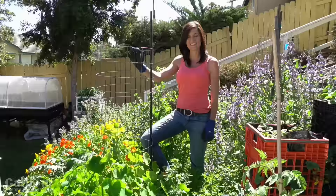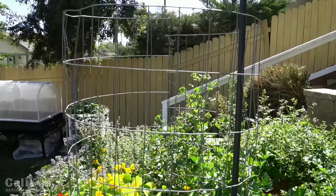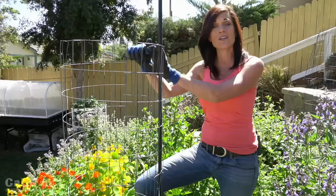Here's the cage we're going to be making today. I've used this cage in my garden for about four to five years — it's super sturdy, enough to hold the weight of a fully loaded tomato plant. They're easy to make, about five feet tall and 18 inches in diameter, and you can also customize it to fit your own garden space.